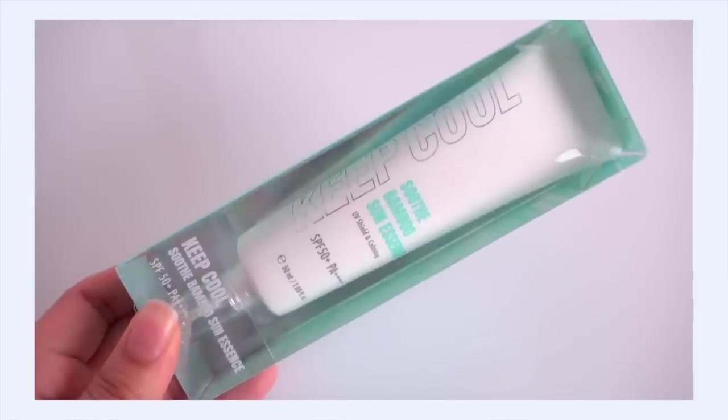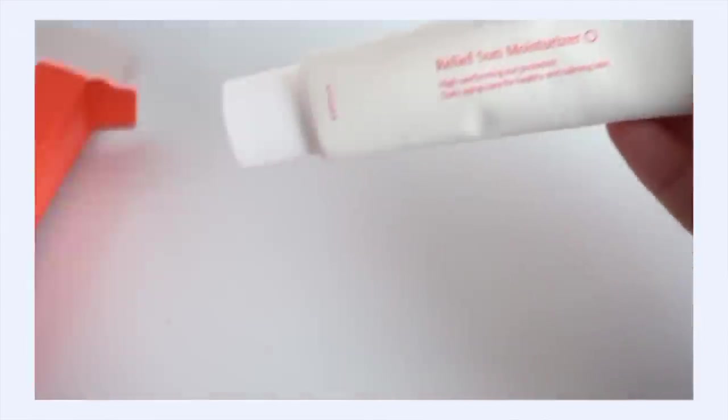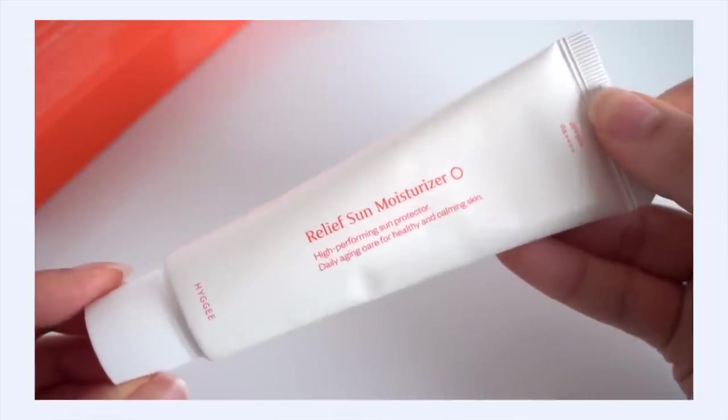There's still way more in this box! Some stock-up items: the Keep Cool Soothe Bamboo Sun Essence. I always like to take the opportunity to stock up on sunscreen when I can — it's a product I know I'm going to use. Also the Hygge Relief Sun Moisturizer, which I've been raving about recently — I just finished my first tube. I actually have another backup and then I just got this one in the haul. I go through sunscreen very quickly and I'm very generous with it, so I'm set for a while with my two favorite sunscreen choices.